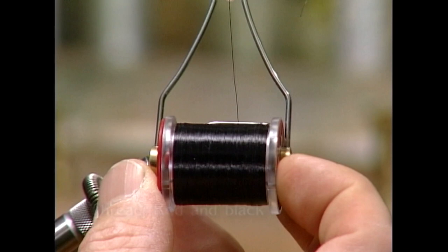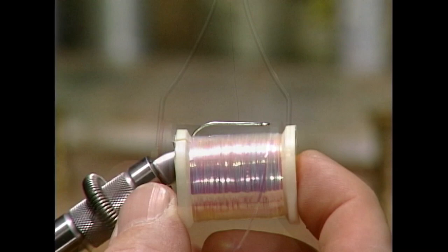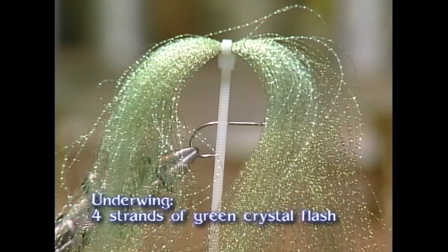Make sure you have these materials ready before you tie the fly. For the thread, we're going to use red for the thorax and black thread to tie with. We use a Mustad C70SD size 6 hook. We use some red pheasant tail for the tail, some medium pearl tinsel for the body, some black thread for the head, red thread for the throat, four strands of crystal flash for the inner wing, and some mallard flank for the over wing.